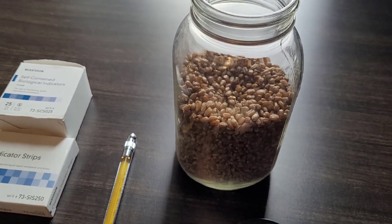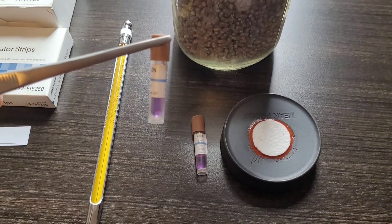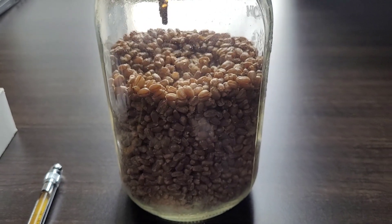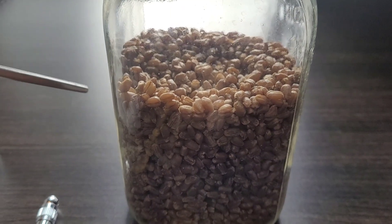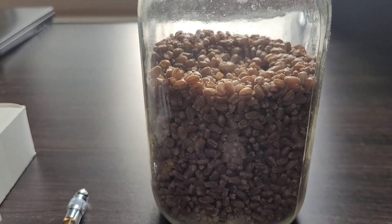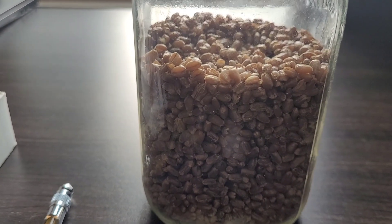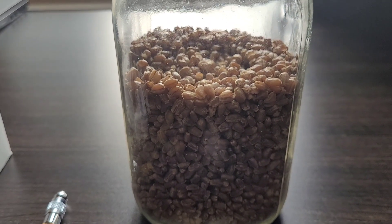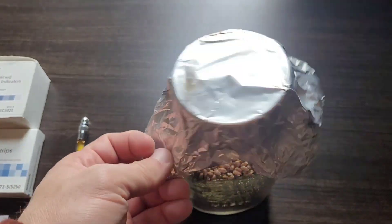This is one quart filled with roughly three cups of hydrated wheat. I'm going to need two biological indicators for this — one is going to be buried centrally in the load. Central placement is used because all of this grain acts as an insulator, making the core of the load the most difficult to sterilize. Core temps need to be reached to ensure complete sterilization of the entire mass of the media, so you're essentially testing the penetration capability of your sterilizing unit. Once the ampule is loaded, put your lid and foil cap on.